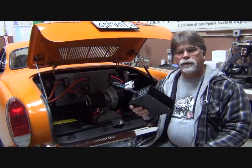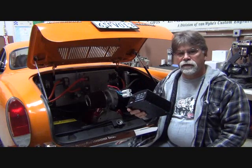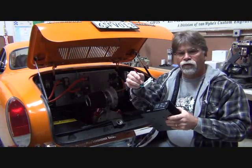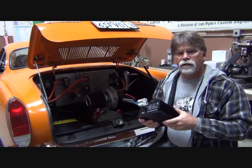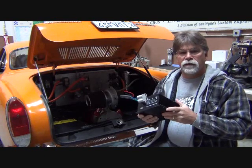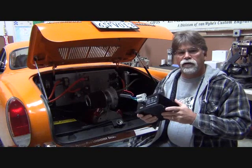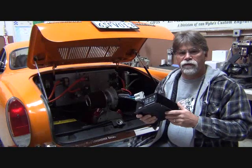The DC to DC converter basically replicates the alternator in your internal combustion powered vehicle, as it's going to take our battery pack voltage and convert it to 12 volts, thus keeping our auxiliary battery charged and sharing the load of our 12-volt accessories like your stereo, your lights, and your wipers, and so forth.